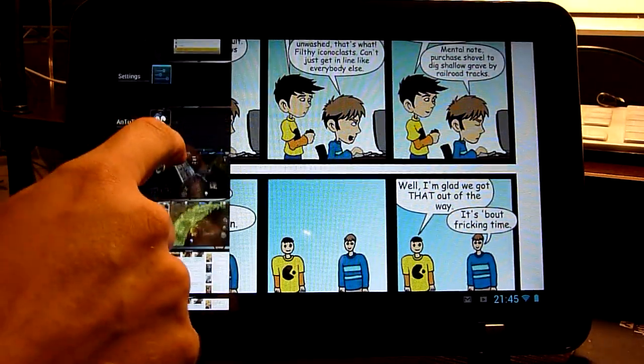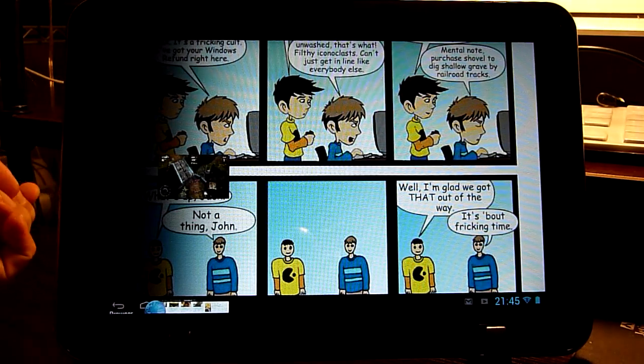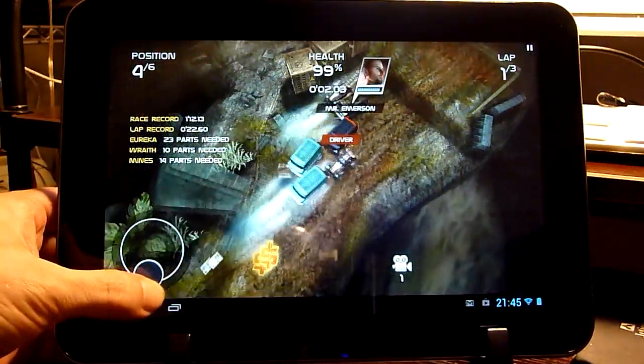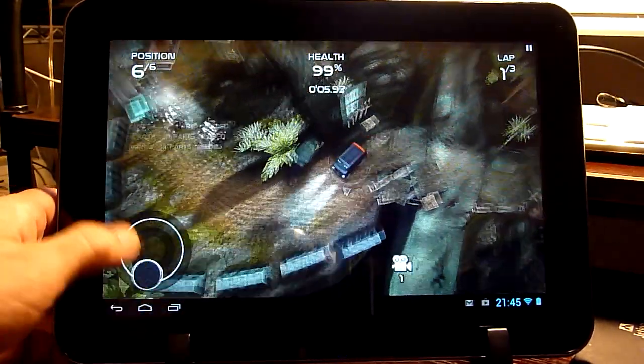Let's switch over to the 3D game. You can see that the 3D game loads pretty fast and there is no lag whatsoever.